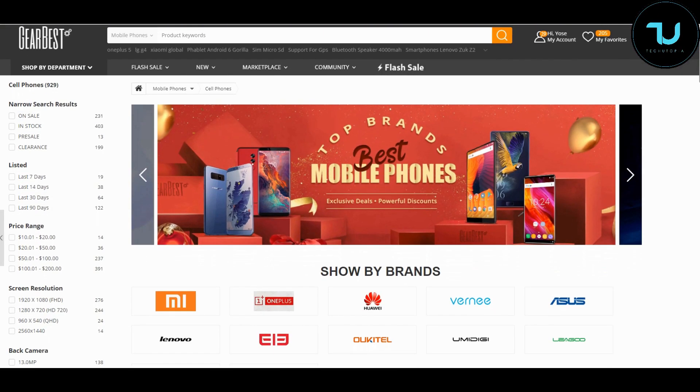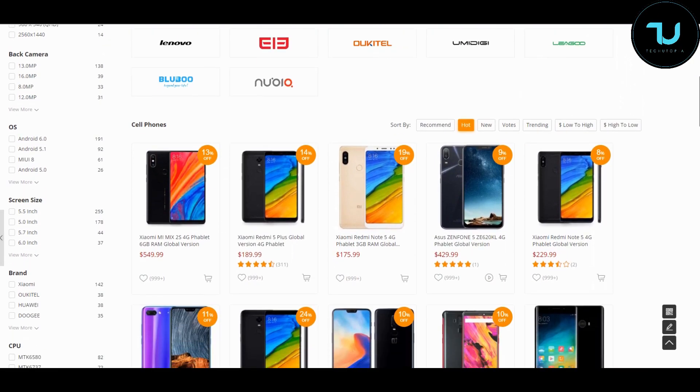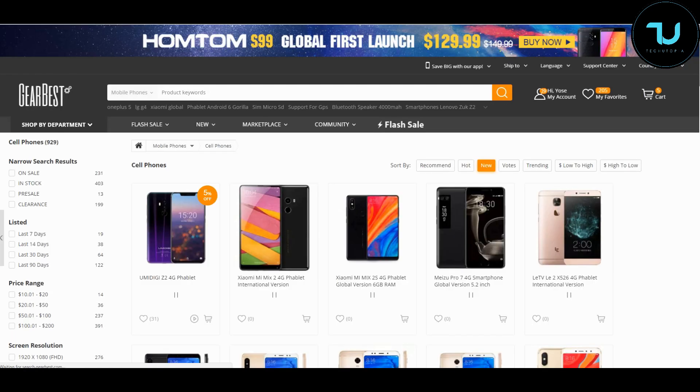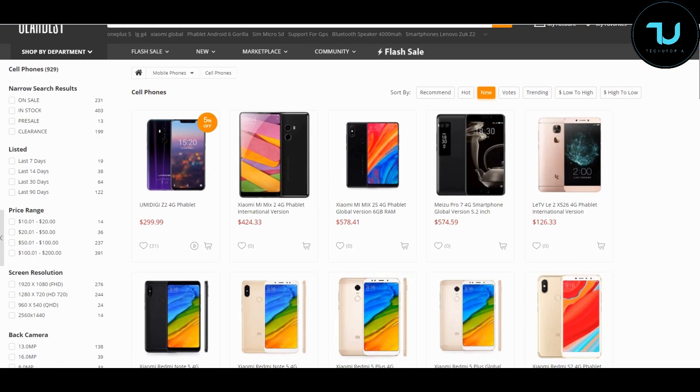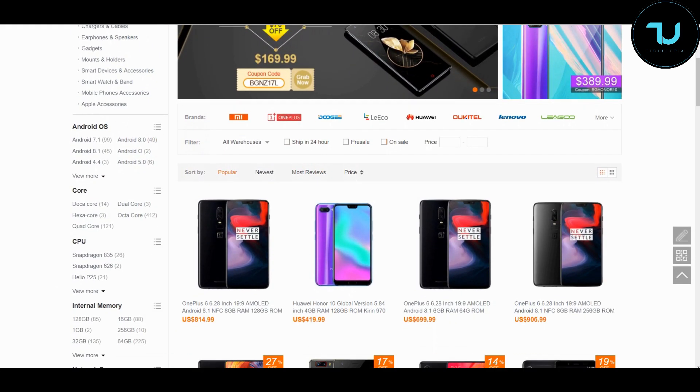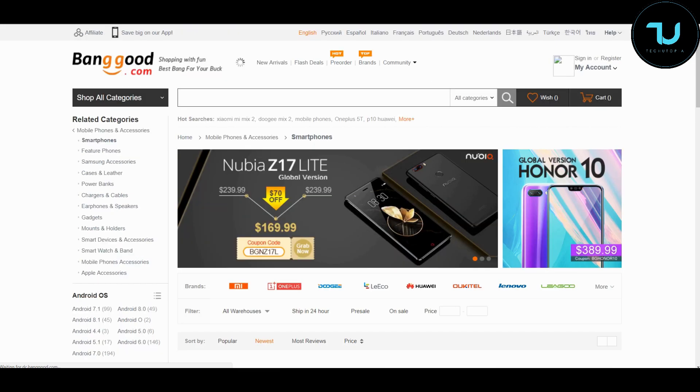Have you ever wondered where to buy smartphones? Gearbest.com and Banggood.com are the most reliable two sites for online buying. Use my promo links below in the description to purchase anything — that's the best way to support the channel.